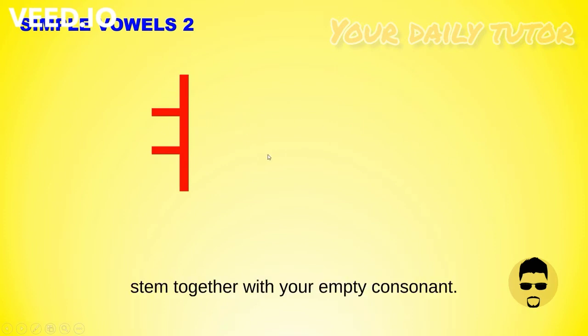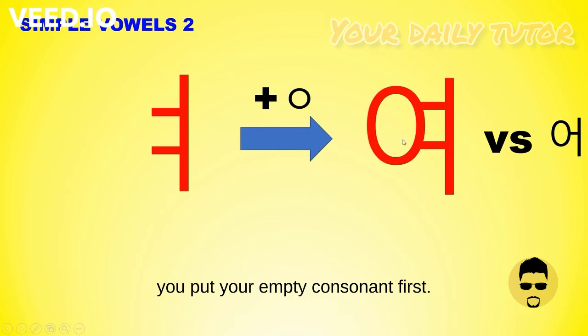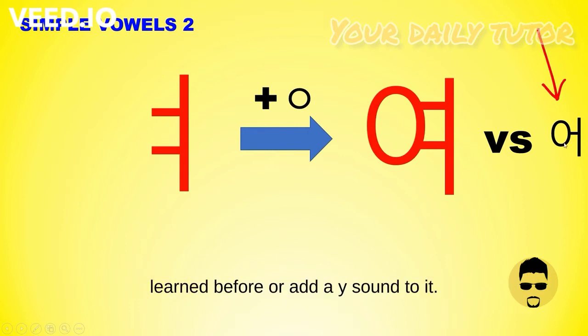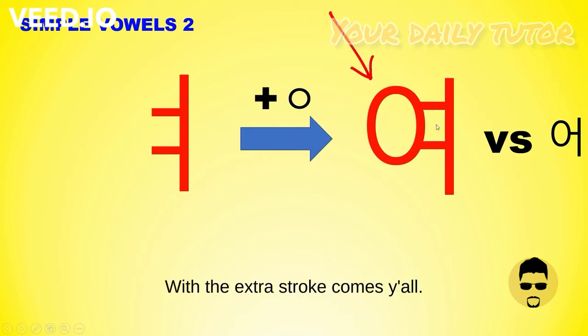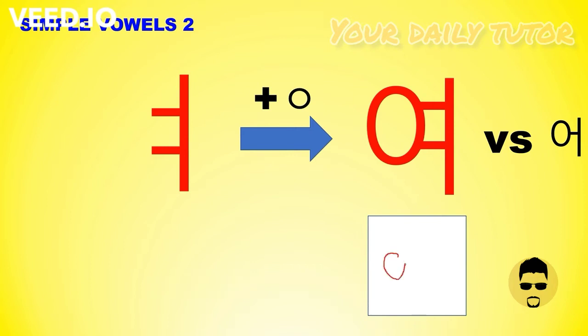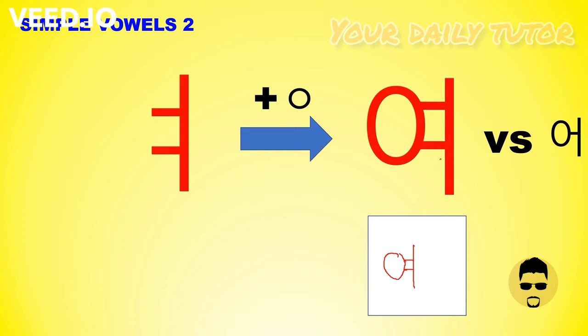This one has a vertical main stem together with your empty consonant, so left-right orientation. Since it's a vertical main stem, you put your empty consonant first. Compare this with the previous character that you've learned before — you add a Y sound with the extra stroke and it becomes 'YAH.' Let's learn how to write it: left to right, top down, and then your stroke like this. YAH.